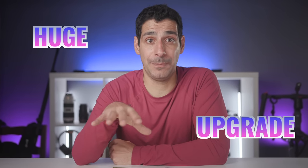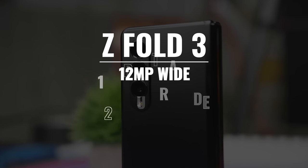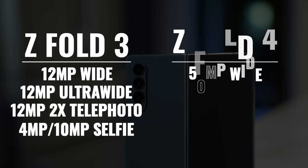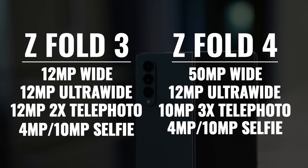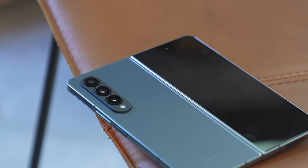On the other hand, the main camera module got a huge upgrade. The Fold 3 has three 12 megapixel cameras: a wide, ultra wide, and a two-time telephoto. The Fold 4 now has a 50 megapixel wide, a 12 megapixel ultra wide, and a 10 megapixel telephoto with three-time optical zoom, giving us even more lossless zoom. These aren't just spec updates — they translate into a real and very meaningful improvement in image quality.